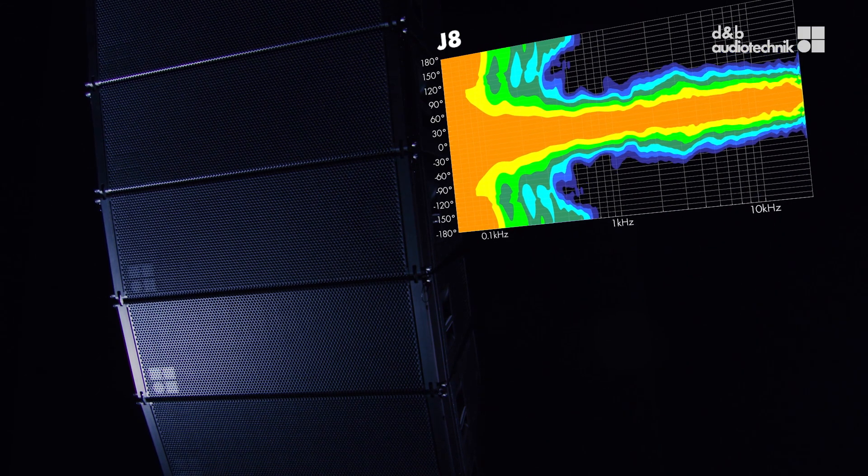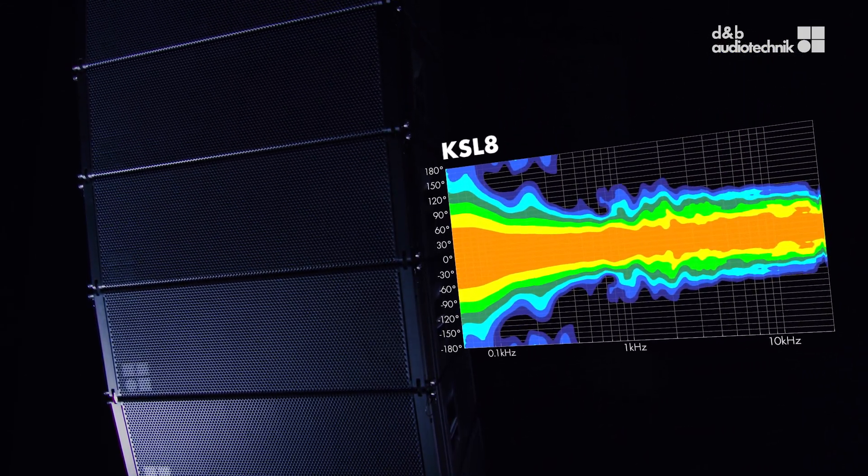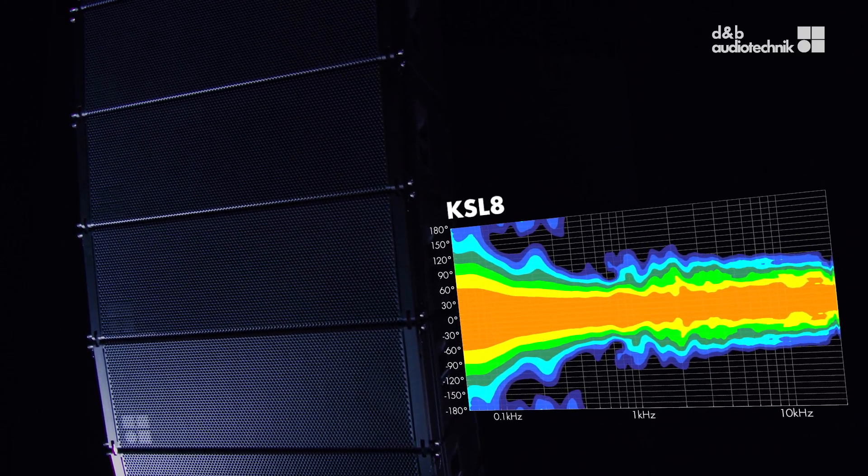The common features of the GSL series are full range broadband directivity, enhanced dynamic behavior, and improved rigging workflow.